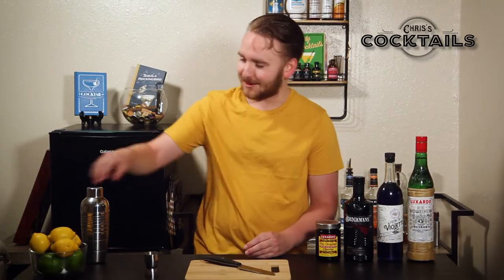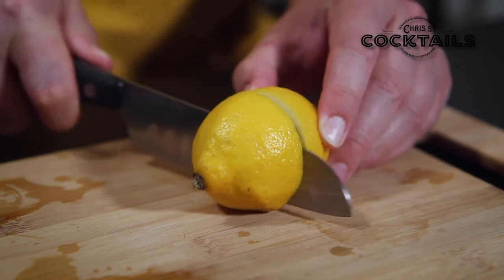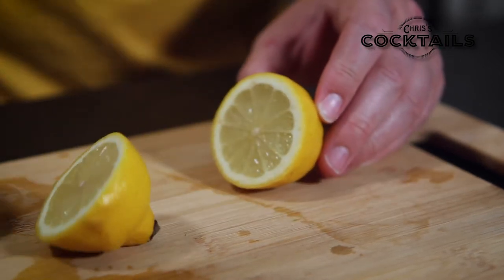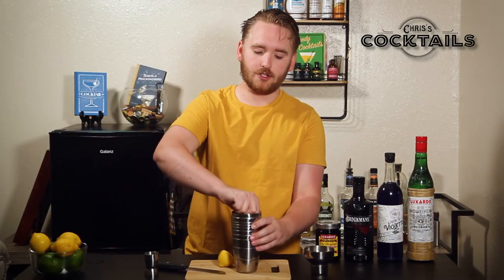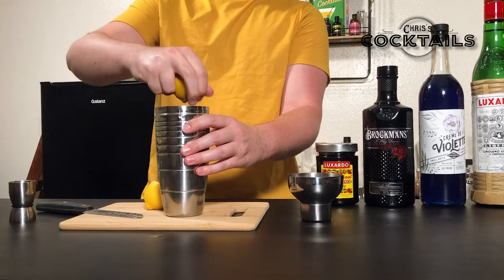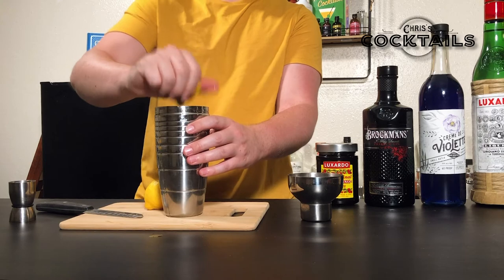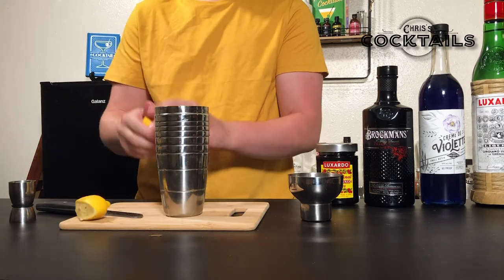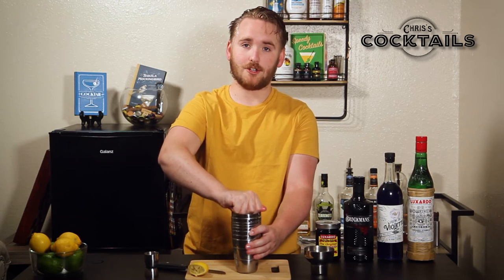So let's get started. These are small lemons, so I'm gonna use the whole lemon. Squeeze it into your shaker with your meaty claws. I'm holding the lemon like this so that the seeds do not fall into the shaker.